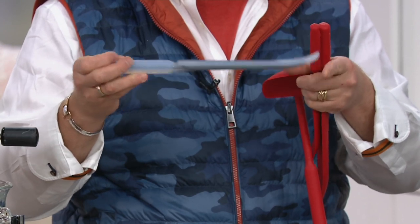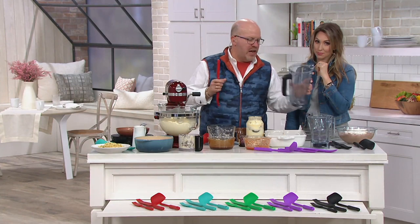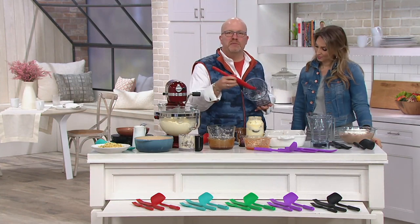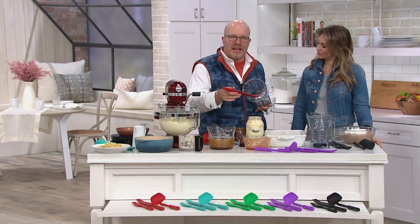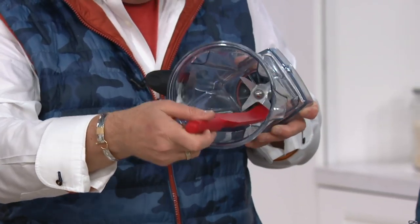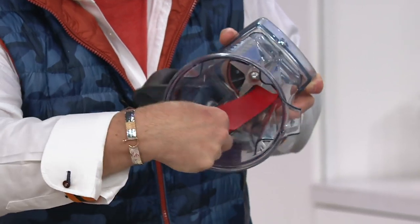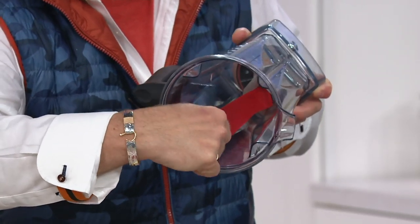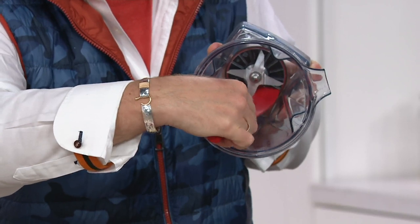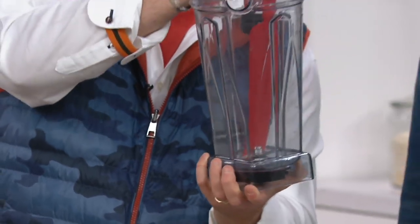Why this was created specifically - this whole set started - was because every Vitamix, KitchenAid, and Cuisinart don't have removable blades. So when you make peanut butter with the Vitamix, you can't get underneath the blade. That's money just sitting at the bottom. But now I can actually squeegee and push and get underneath and get every last bit of the peanut butter, the cream, the pesto sauce you're making in there, because it's the full length and it goes underneath the blade.